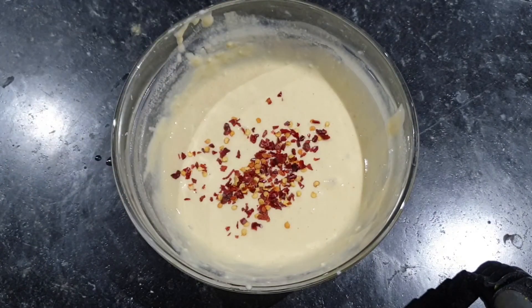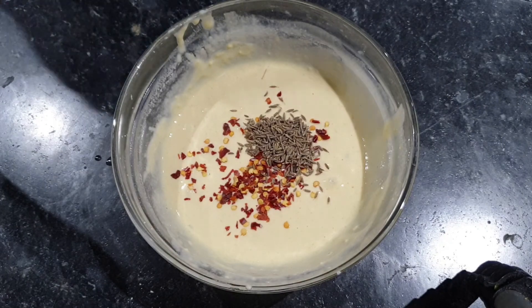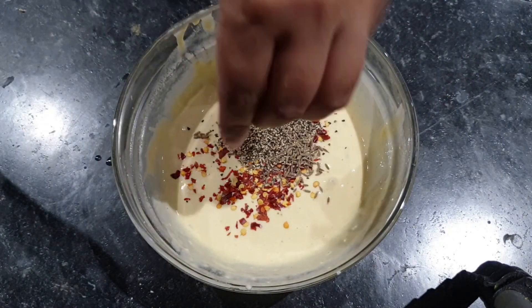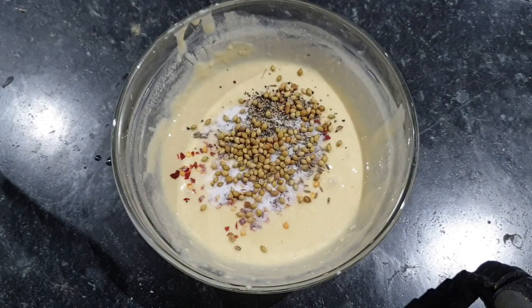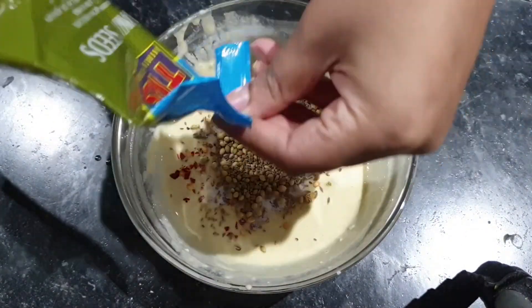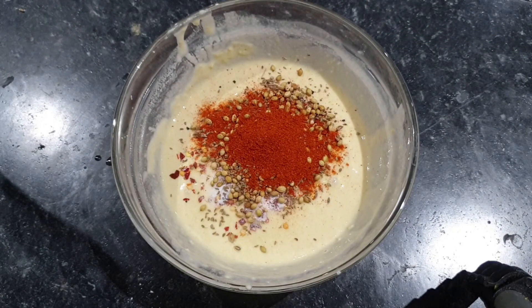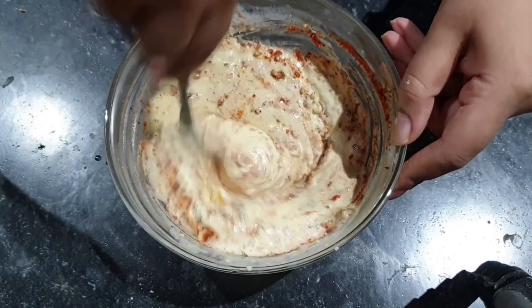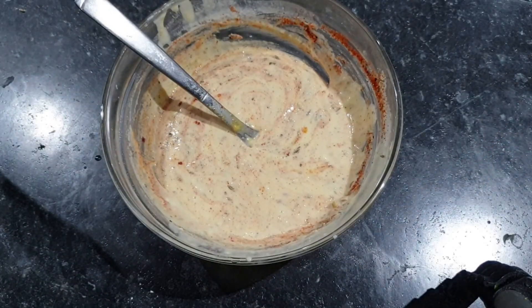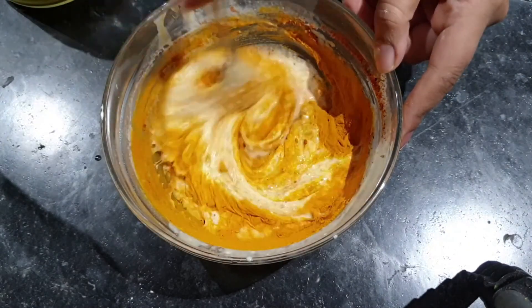I will add chili powder, zira, kali mirch, tania seeds, ajwain, laal mirch powder. Mix and then add chicken. Adjust the mirch as well as the other spices.